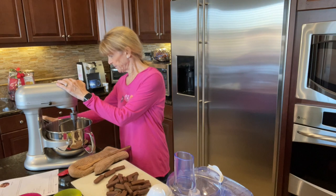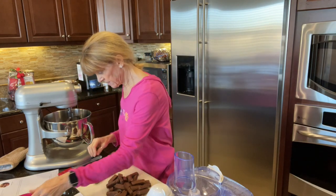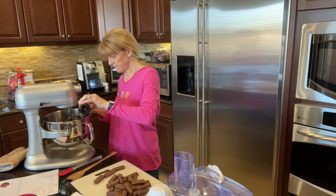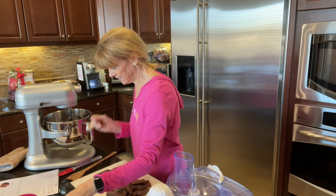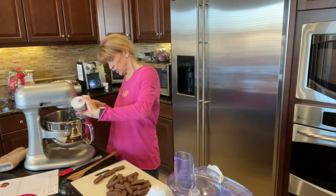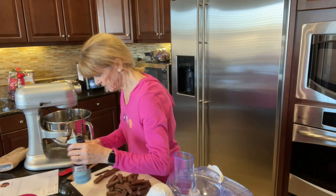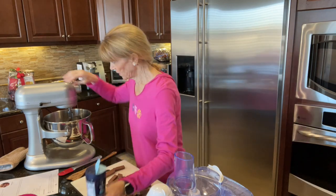We're going to mix this on low for a little bit, then add three lovely eggs and two teaspoons of vanilla. I'm very generous with vanilla because I love it and the smell of it. Then we're going to put in two teaspoons of baking powder — one and two — and then a little bit of sea salt. Give that a little spin.